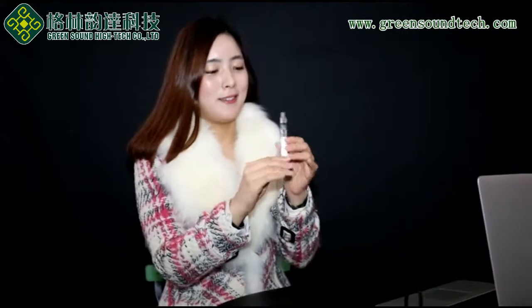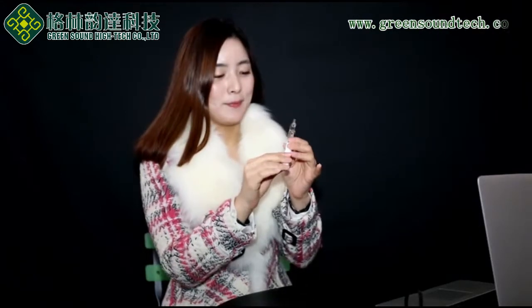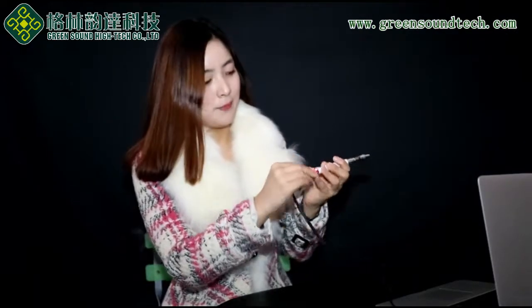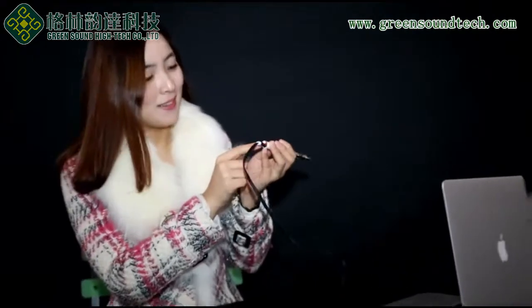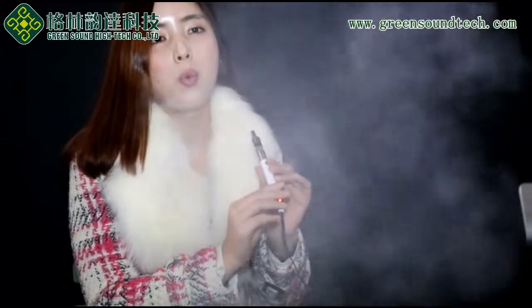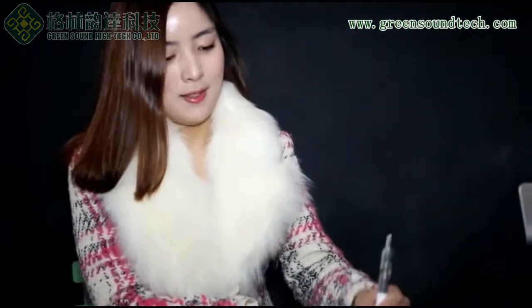And screw the battery and Cartomizer back together before you vape. Let me show you my vaping — my vaping technique is not great, but the PTS vape cloud is very big. And as I told you before, you can vape while the battery is charging. The red light is on — the battery is charging now. I can vape at the same time.